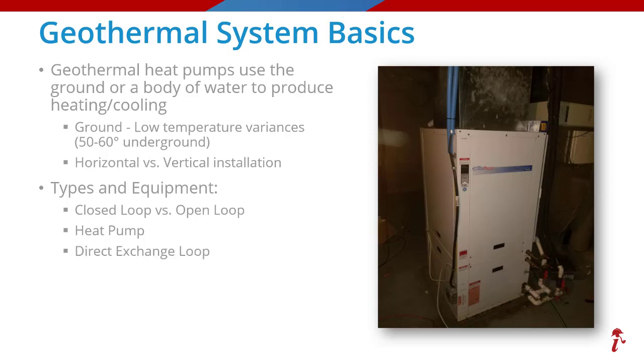There are times that the outside loop is comprised of copper pipes and uses refrigerants such as R410A to transfer heat directly to and from the ground without the use of that water antifreeze mixture. This type would be referred to as a direct exchange loop, but these too are less common.